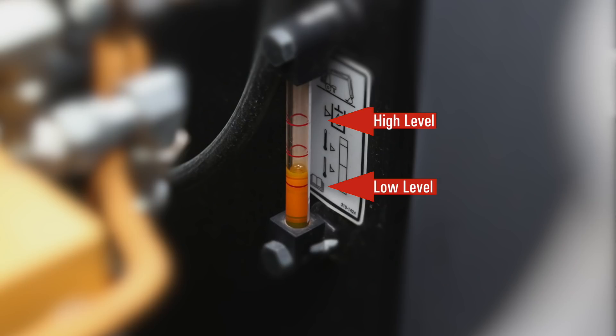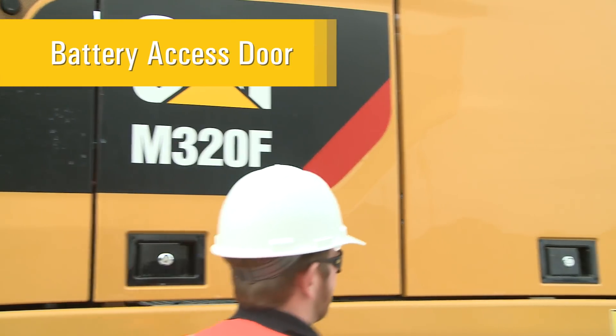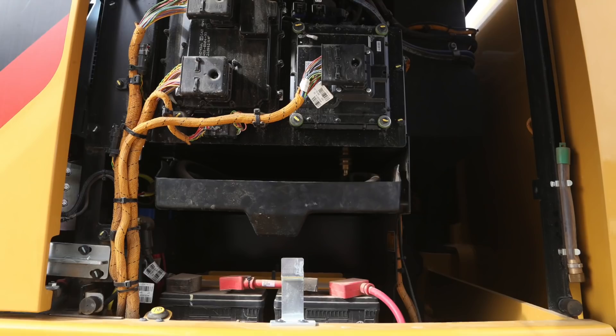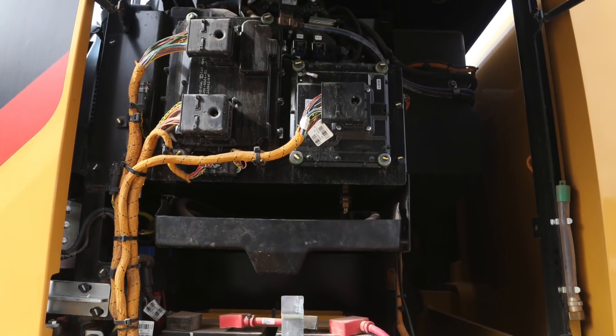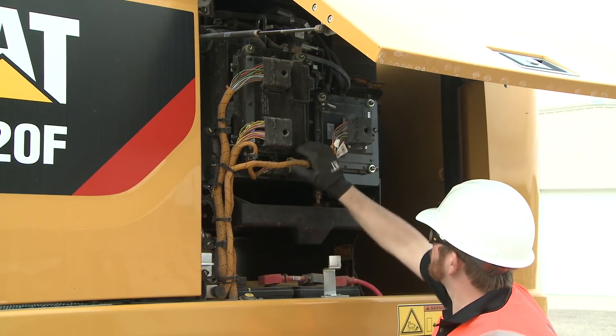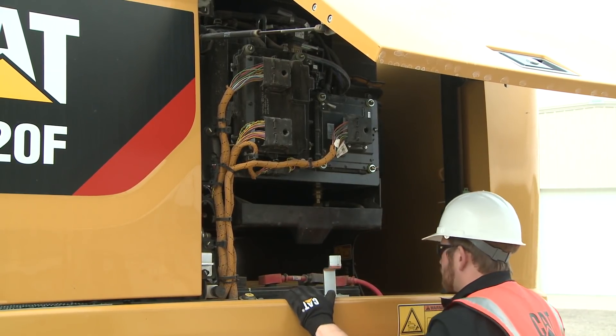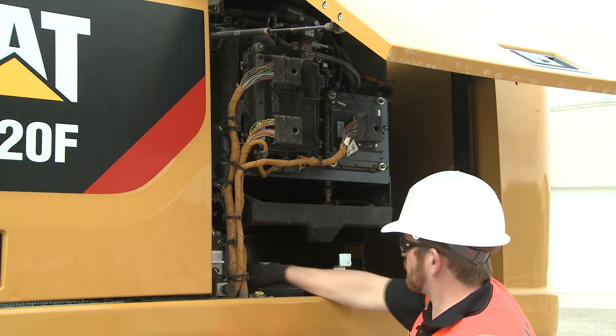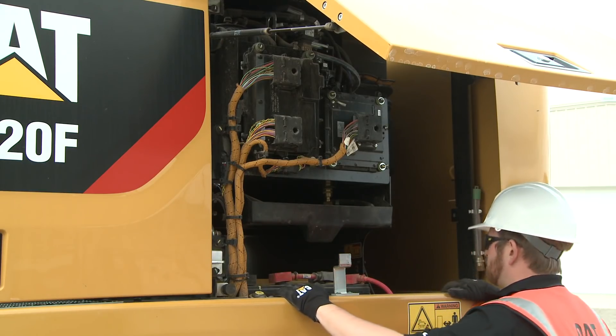Check the hydraulic oil level by utilizing the sight glass located next to the access steps. In this compartment, you will find convenient access to the batteries, ECMs, and electric refueling pump if equipped. Visually inspect the compartment for leaks and remove any debris that has accumulated. Check all battery connections, verifying that all cables are firmly connected to their respective terminals.